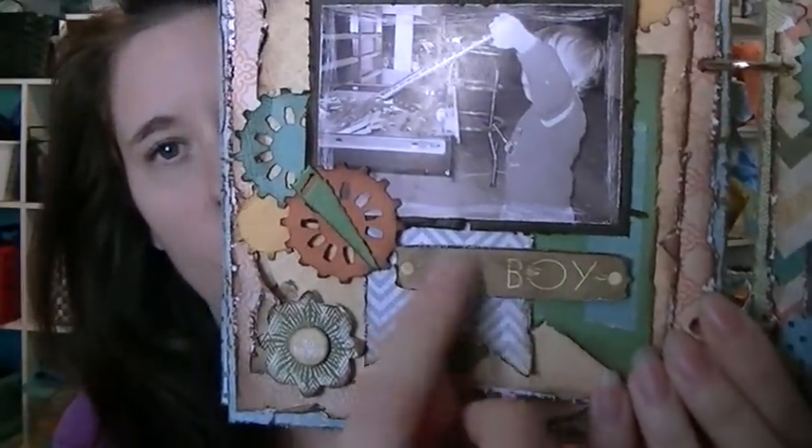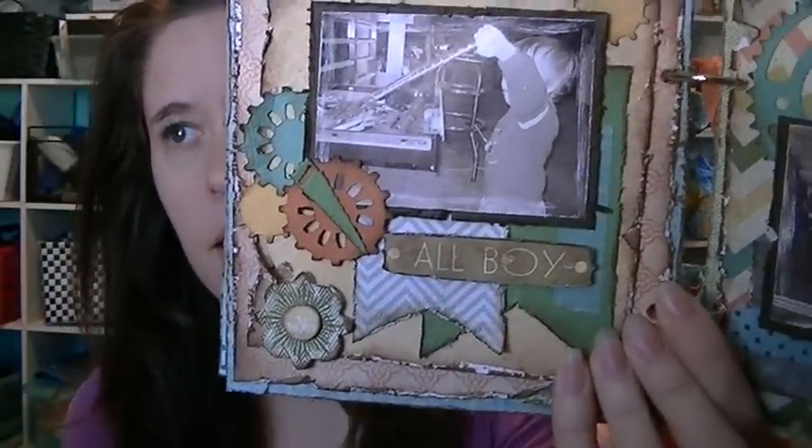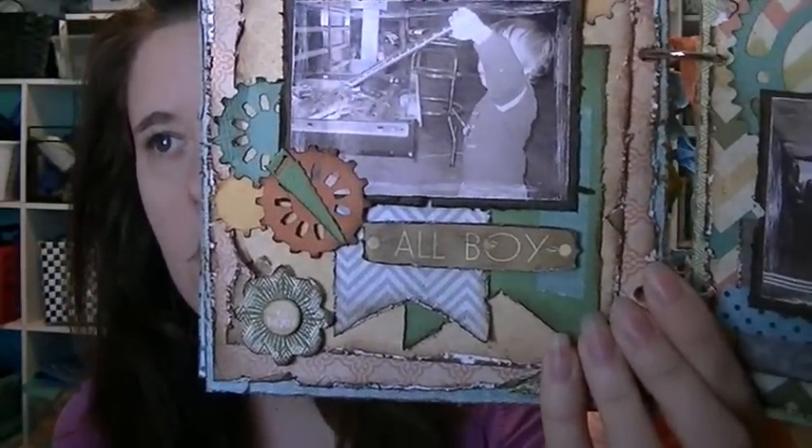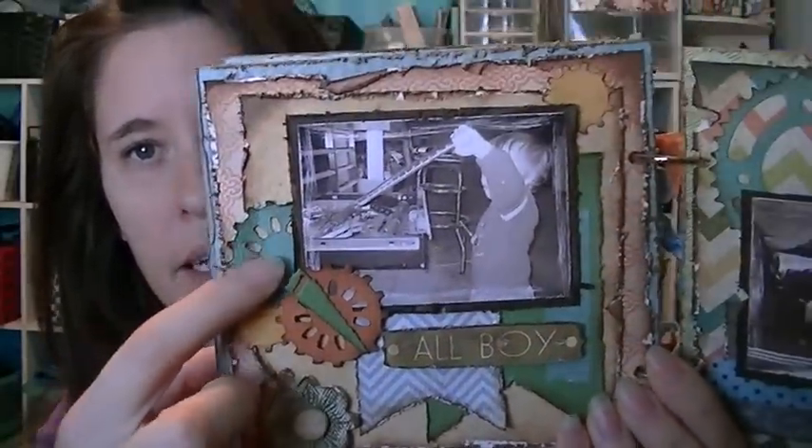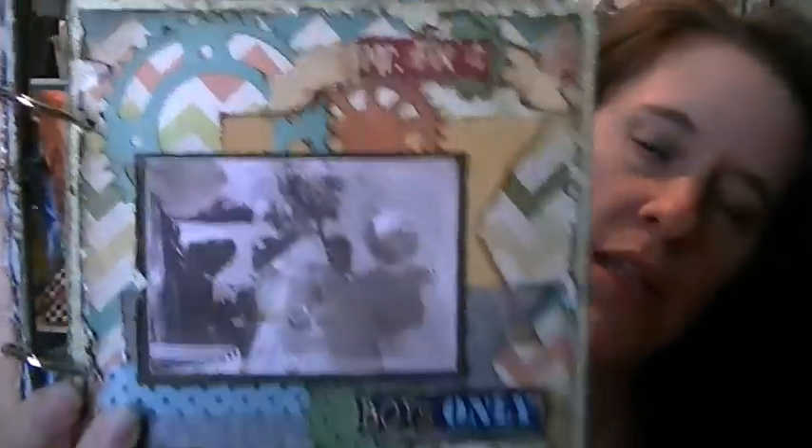On this page I'm featuring the tools — it says 'all boy.' That sticker, I think that's maybe Cosmo Cricket or something, I'm not sure. Sticker from the collection, more dies. It's a pretty simple album because I only had a few pictures, but I love these pictures.